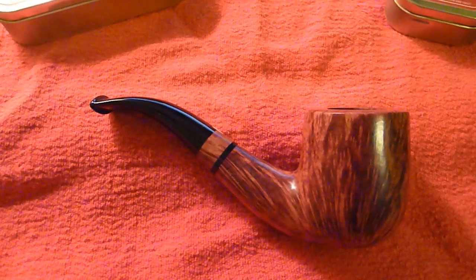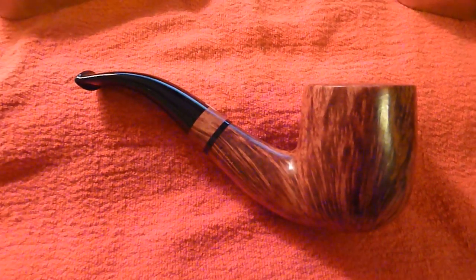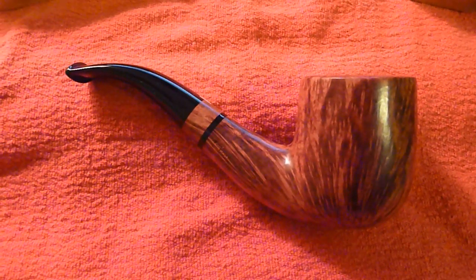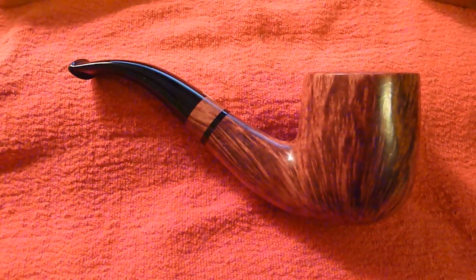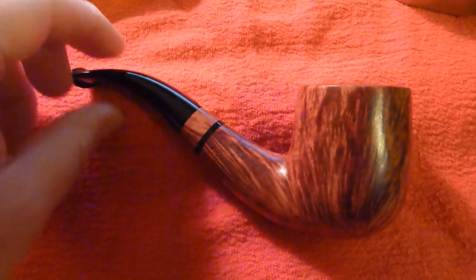I thought it might be kind of fun to do a close-up of a given pipe. Today we are reviewing a GD — that's double G — Costello Bent, Costello Collection pipe.